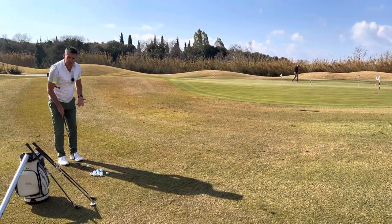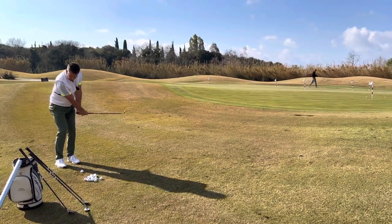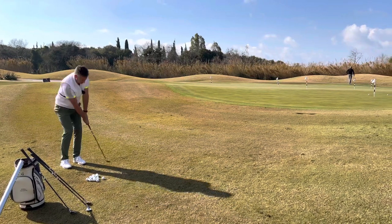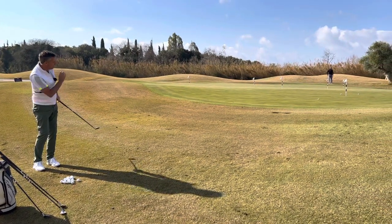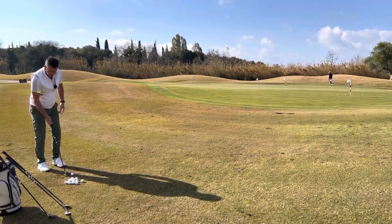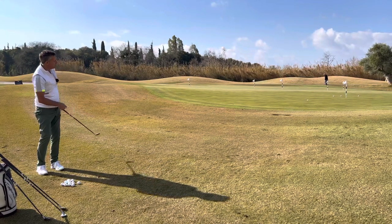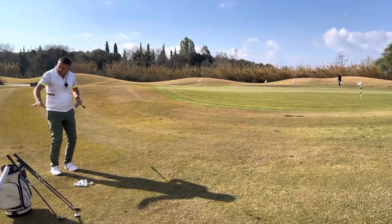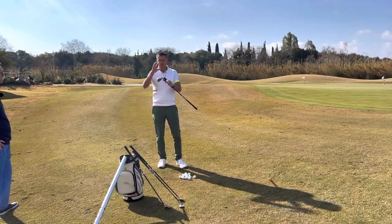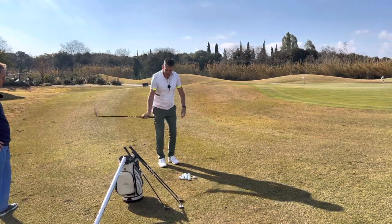Ball position is going to dictate the height and flight. If I wanted a higher shot, I'd nudge it forwards — pressure still in my left leg — and allow the golf club to swing, and we can see how the ball actually hit the hole with a bit of flight, so it's a much softer shot. If I put the ball back in my stance, I still feel exactly the same sensation, but all of a sudden the ball comes out much lower and starts to roll up the green. How I'm using my levers remains almost consistent.